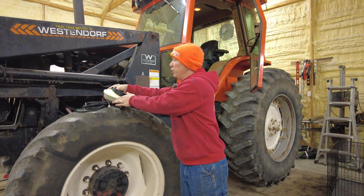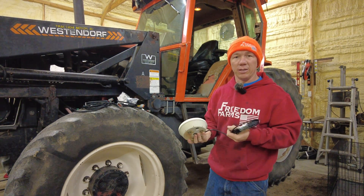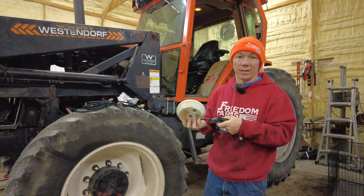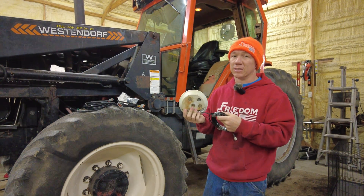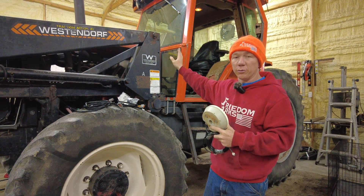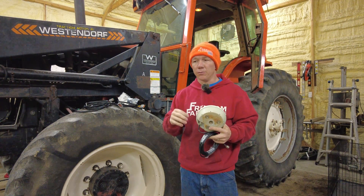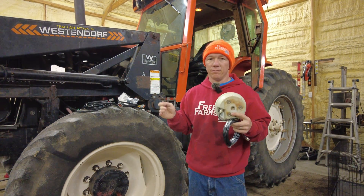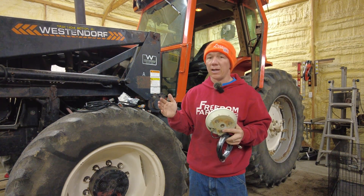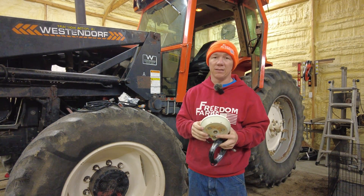We didn't have to upgrade our GPS globe, but we did — the reason being it was only about $30 difference to buy the AG25 versus the AG15. The AG15 is the globe that's actually on this tractor and what we've been using for the last year. It works great. Every time we're in line and doing something we typically stay right around zero to about three inches on our line.